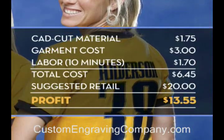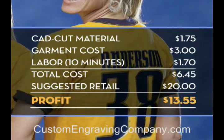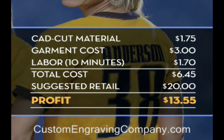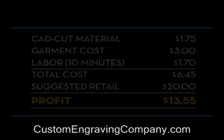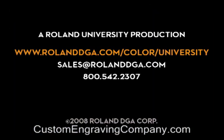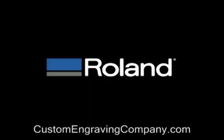Here's an example of your potential return on investment. Thanks for joining our workshop today. Remember, you can view our entire video workshop series and register for Roland University online at www.rolanddga.com.